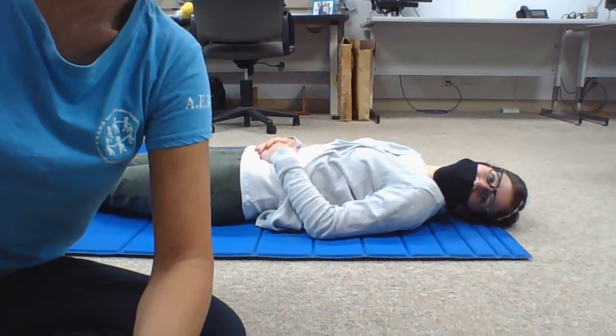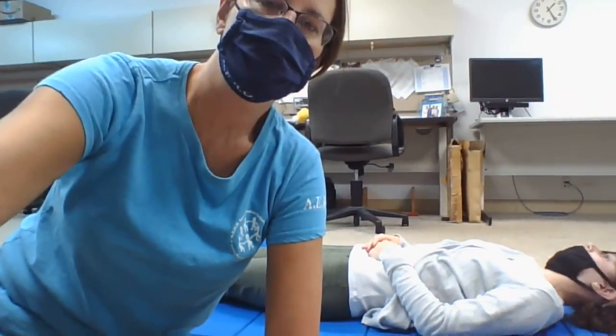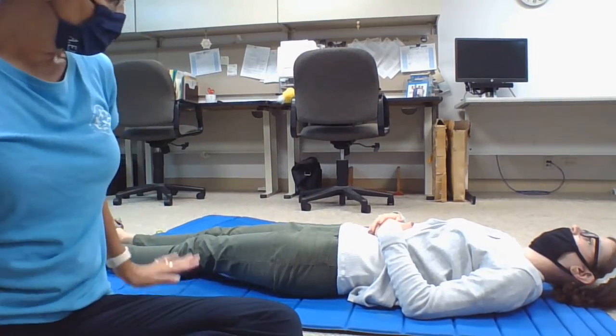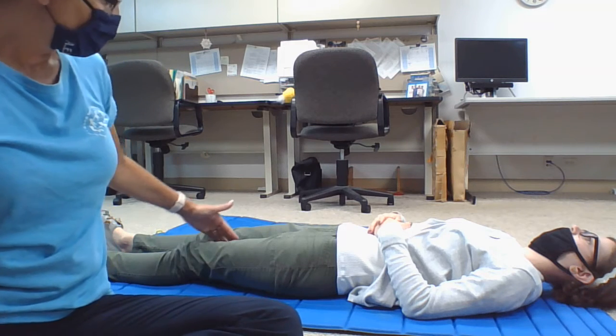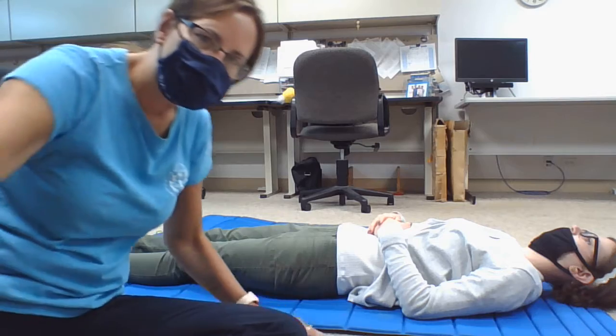Hi, I'm Miss Lisa. I'm a physical therapist. I have Erin here — she's an occupational therapist — and she's going to help me show you some range of motion exercises for the legs. The first one I want to work on is hamstring stretching. Then we're going to work on stretching out the inner thigh muscles, which are the adductors, and the heel cords.